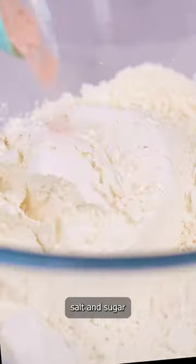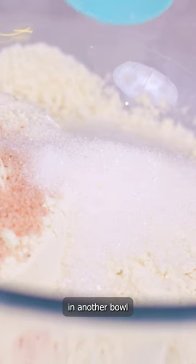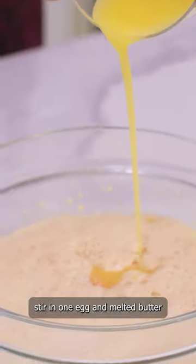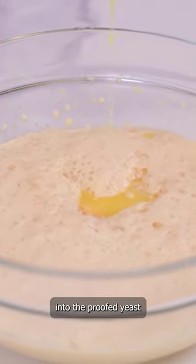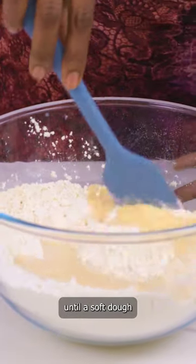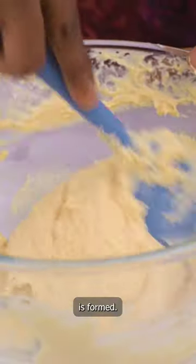Add flour, salt, and sugar in another bowl and mix well. Stir in one egg and melted butter into the proofed yeast and pour this mixture into the flour. Mix until a wet and soft dough is formed.